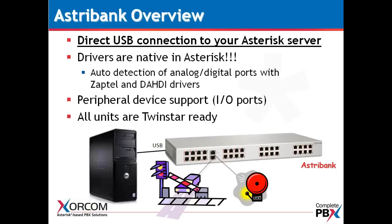The AstroBanks are also TwinStar ready. Each AstroBank in the back has two USB connections — a main and a backup — and this is for Sorcom's patented TwinStar hot failover software. Sorcom is the only PBX manufacturer that has a commercially supported hot failover solution for Asterisk.